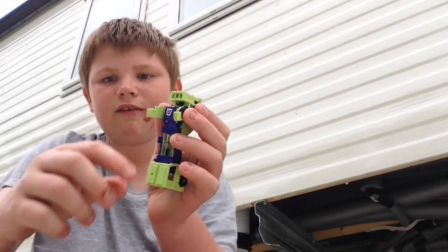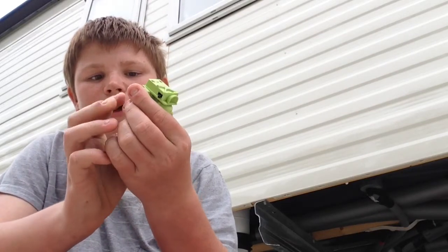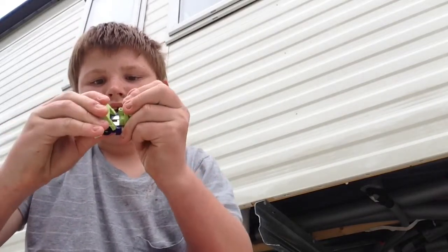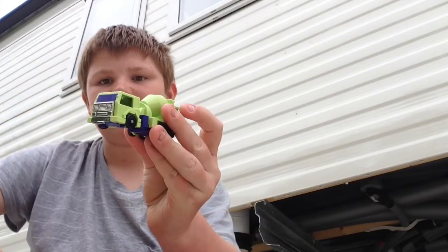Hi guys, today I'm going to show you how to transform Transformers G1 Mix Master. First, you get the arms and flip them down and then push them in. And then you flip this over and then push it in. Here we are, Transformers G1 Mix Master.